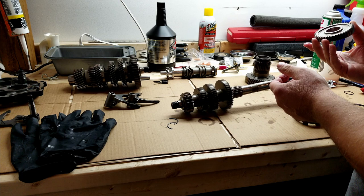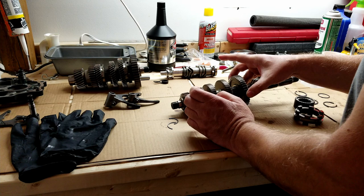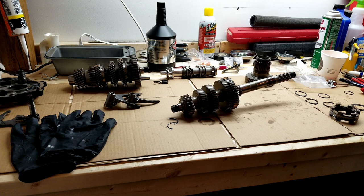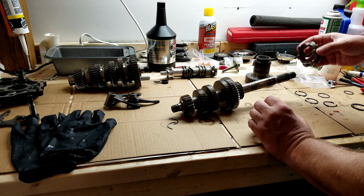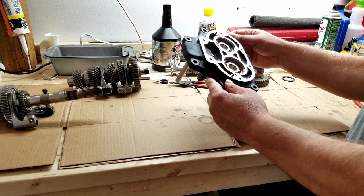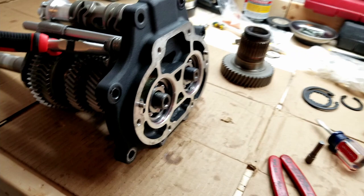On this one you want the open end - the dogged end - facing the main drive direction. Then this piece next, flat side against the gear. Now I've got my bearings pressed into the trap door. I just need to put the clips in - flat side against the bearing. That's where I'm at catching up.